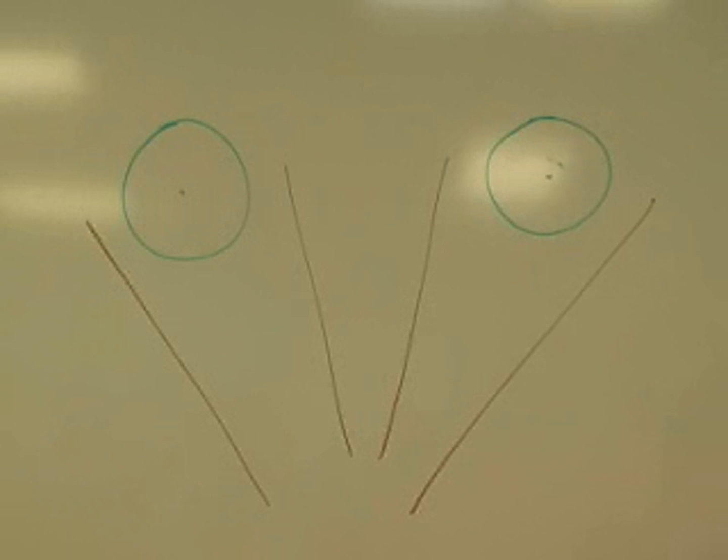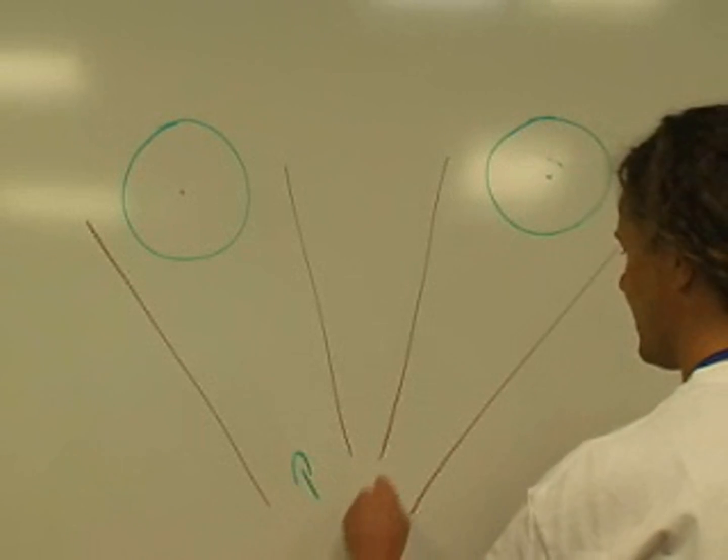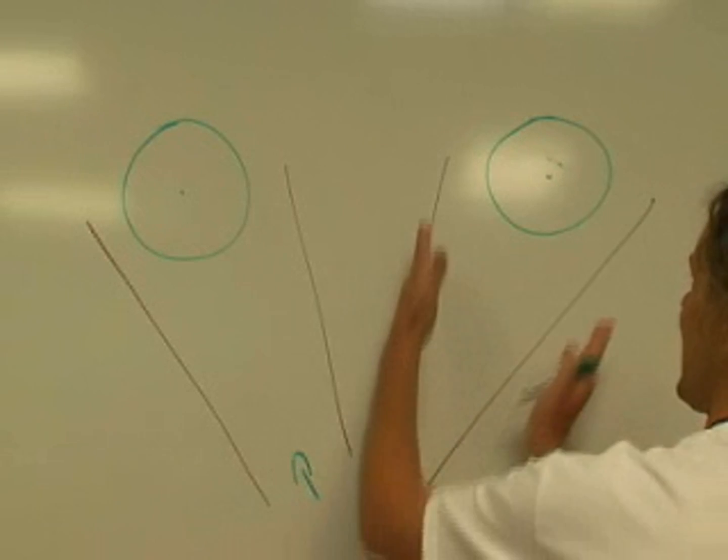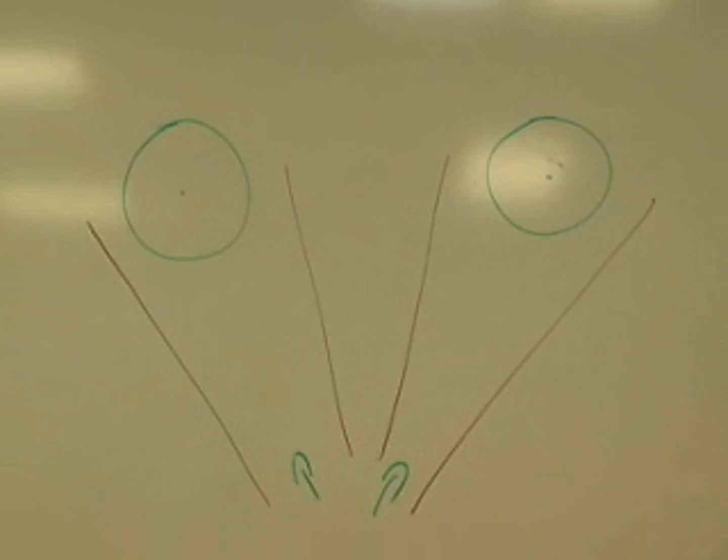What Karen was just describing — two ice cream cones at an angle — you can see that right here. These represent the orbits, and we can see that the orbits themselves, or the eye cavities, diverge from one another. Just for the sake of simplicity, we'll say approximately 45 degrees.